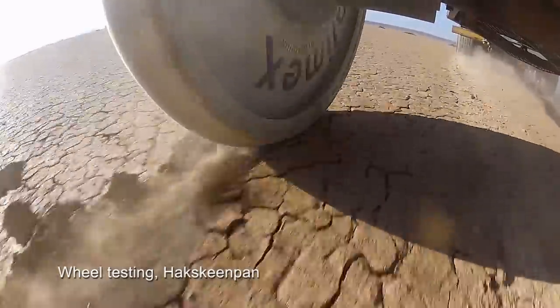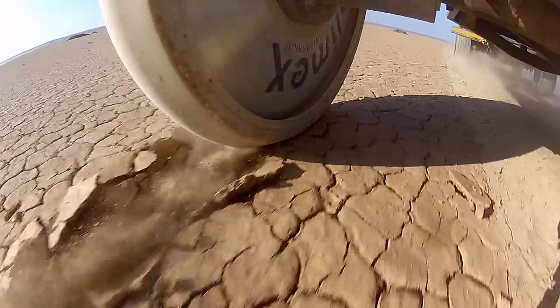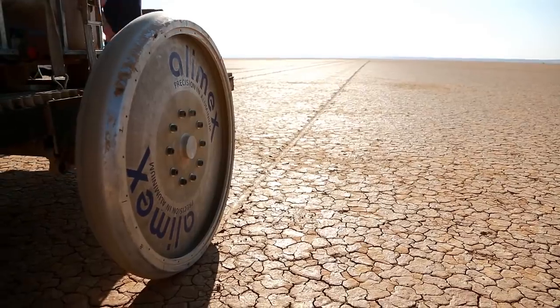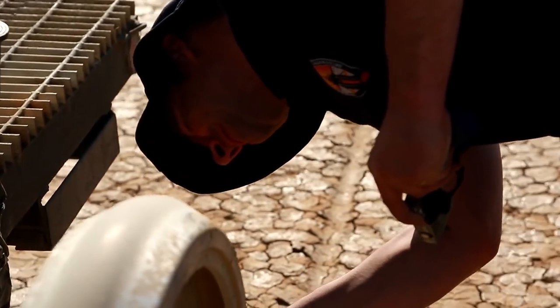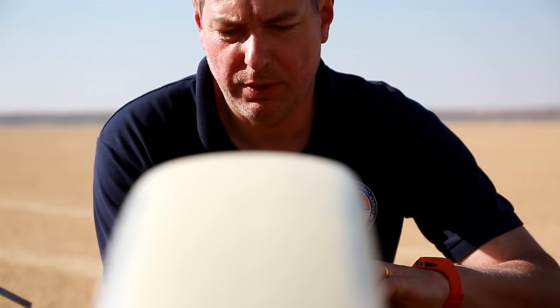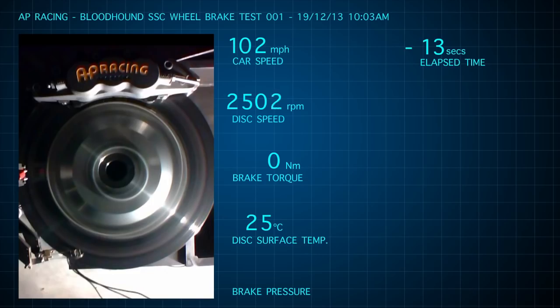Because the wheels have very little grip on the desert surface, we can't use the brakes to their full potential, and as a consequence it takes us a lot longer to stop than you would with a normal car — it's a bit like trying to stop on a very wet road. It was decided that steel would be the most suitable material for the discs, but they would need testing to make sure they didn't warp or become brittle at extreme temperatures.